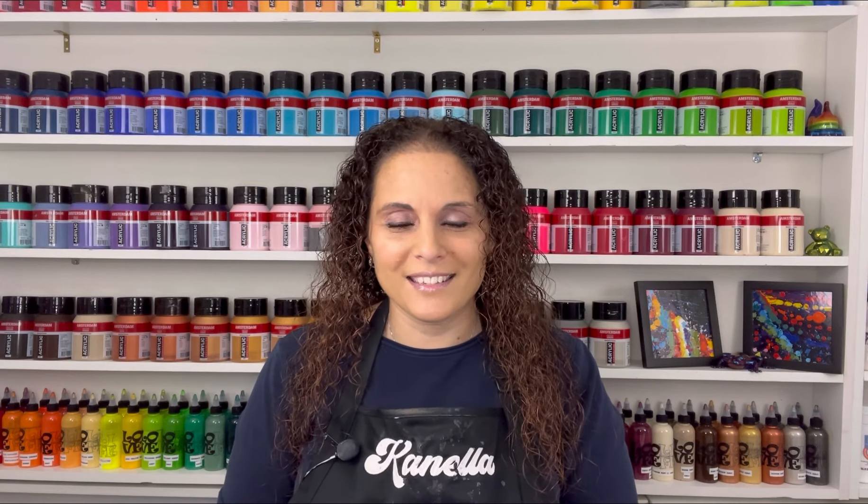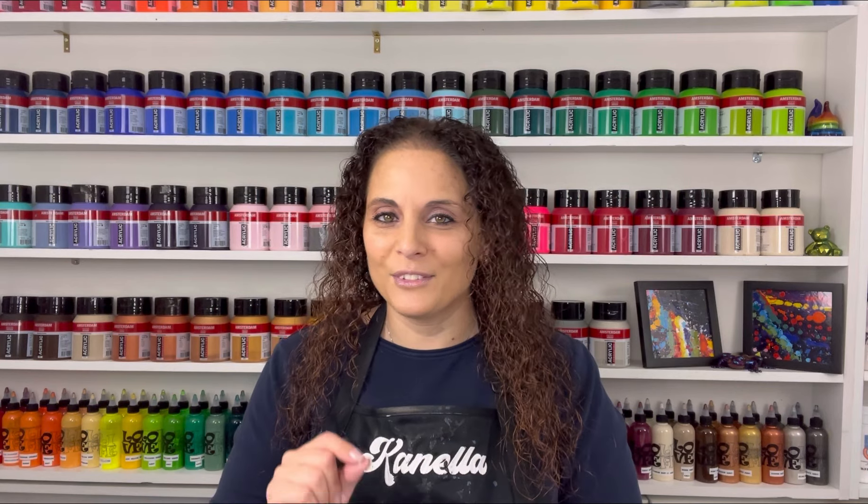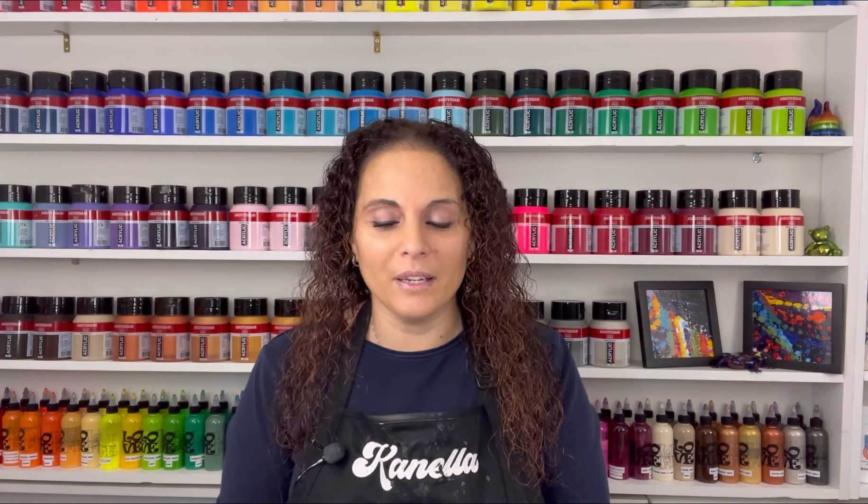I'll still be doing acrylic pouring and the blowouts — all that is not going away — but I'm adding something different into the mix. It is going to be an extremely huge learning curve for me and I'm just so excited. I can't wait to share it with you guys, but you're going to have to wait about a week, maybe less. Just stay tuned.